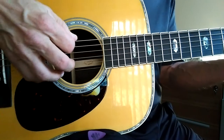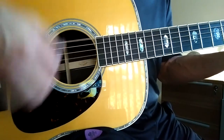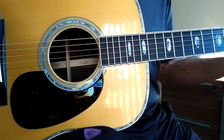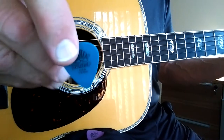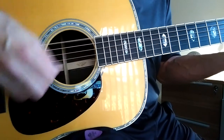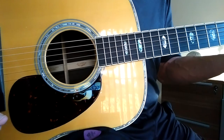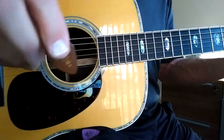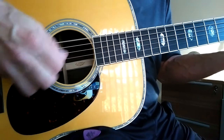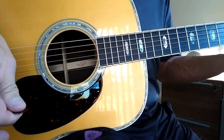So here's the blue chip. Here's the same shape in the Tortex 1.0. We'll go back to the blue chip — they feel different.